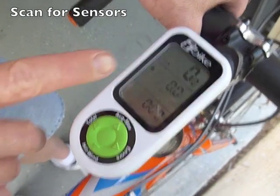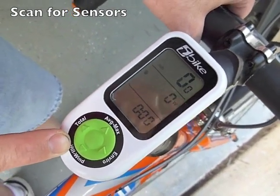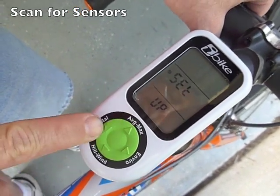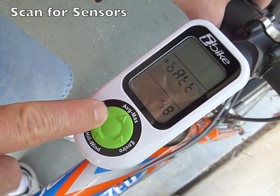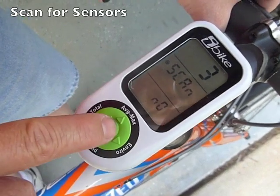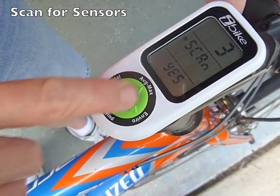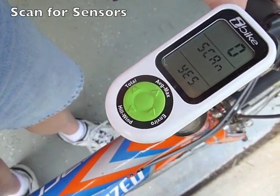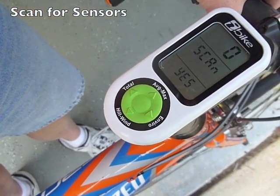Before we go riding, we need to make sure that our unit is going to be able to communicate with our speed sensor. To do that, go into the setup menu by holding the up arrow, then hit the left arrow until you see the word "scan." To start the scan, hit the center button, then hit the up or down arrow to make it say yes, and then push the center button again. While the zero is blinking, it's scanning for sensors.